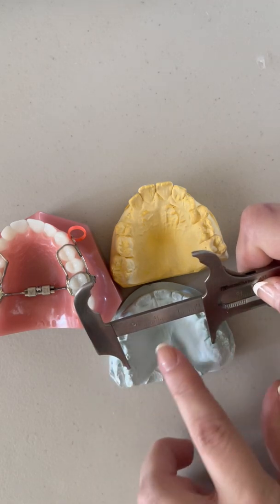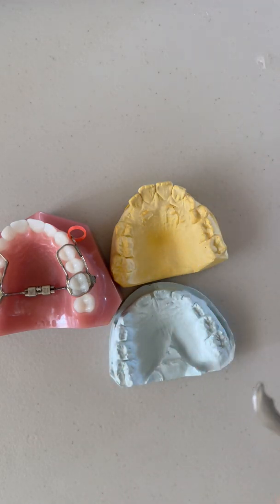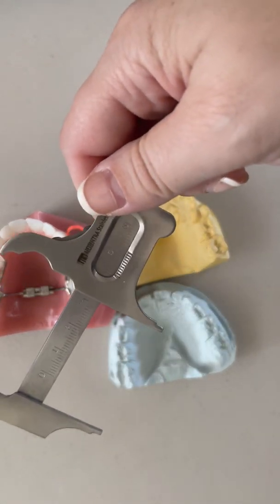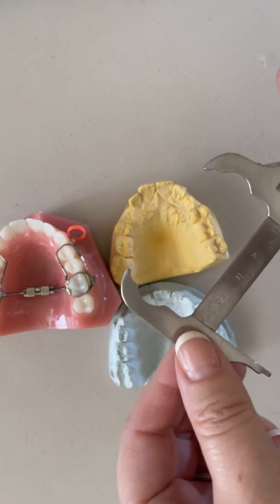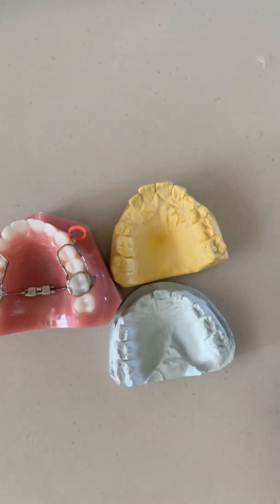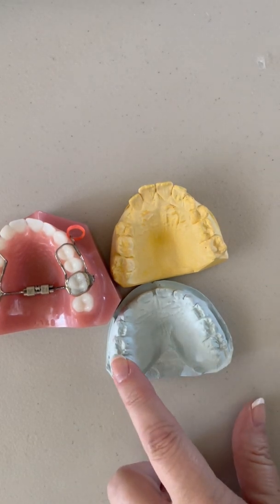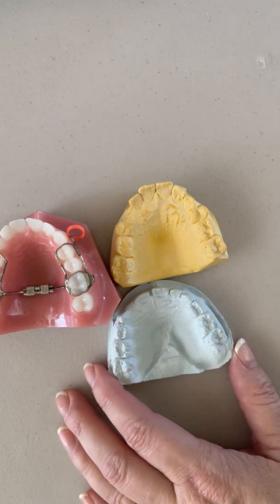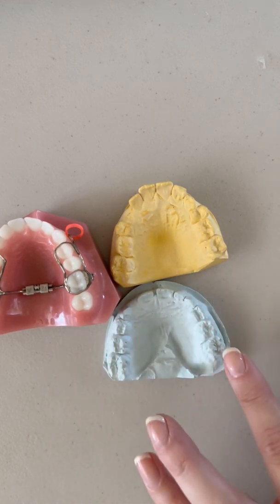This is actually my daughter and her measurement — this is after she had expansion. You can see how nice and broad her arch is. The measurement is about 43 millimeters. The magical number to me is 40 millimeters going mesial palatal cusp tip to mesial palatal cusp tip — that's for average-sized teeth, which she has. So this is after expansion — a nice broad arch form.